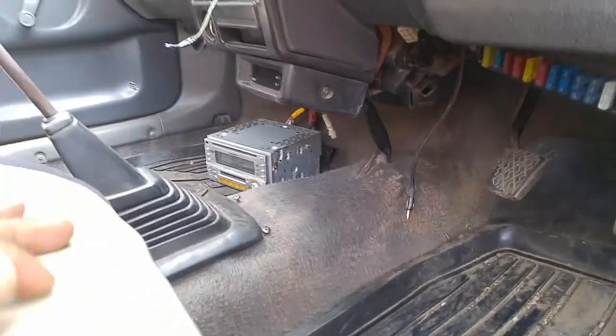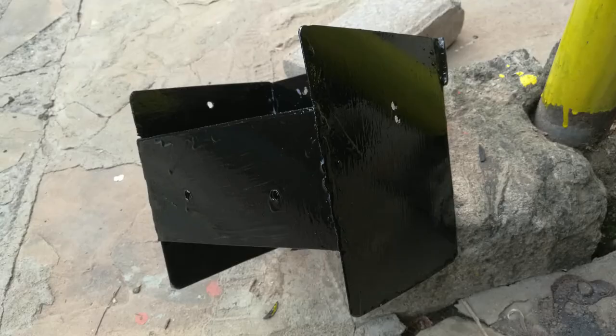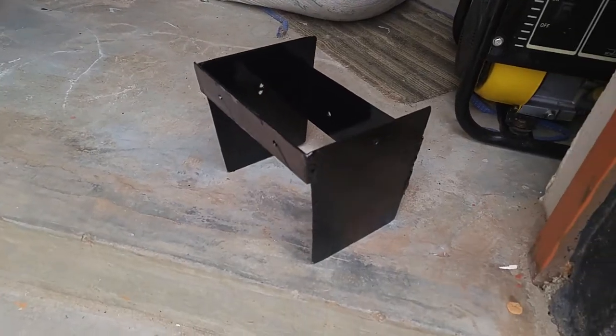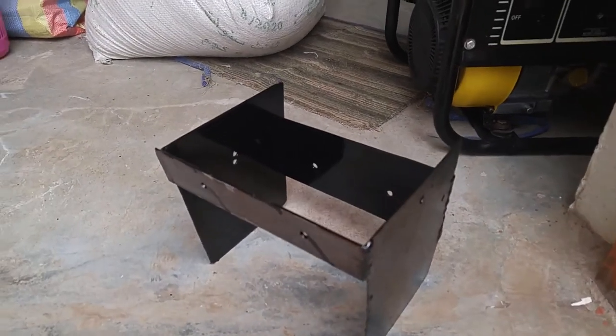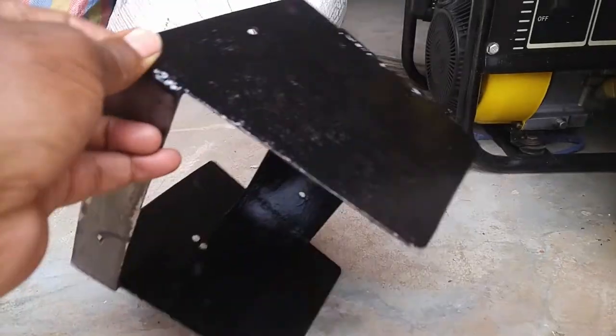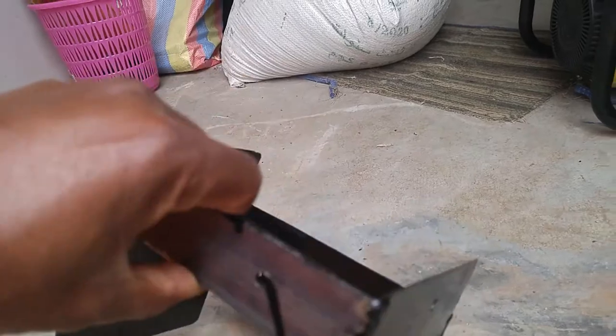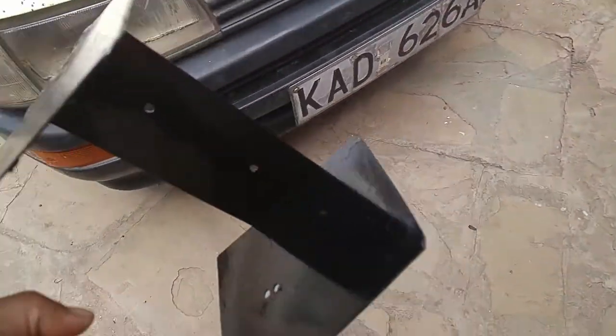Before fitting it, I had to give it a fresh coat of paint so I painted it nicely. It looks really good and it's ready to be fixed into the car. That's how it looks after repainting — this is black automotive paint, fast dry.